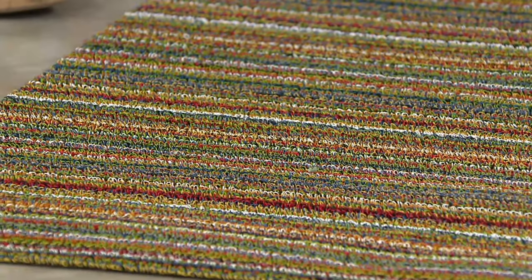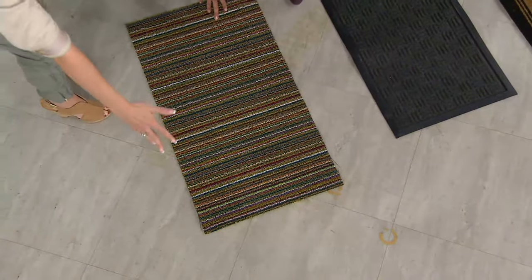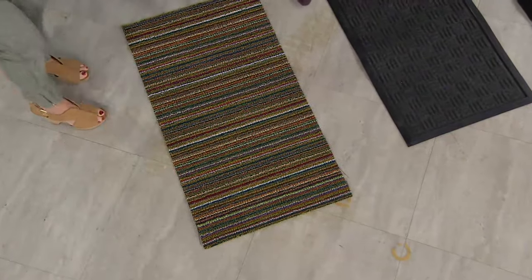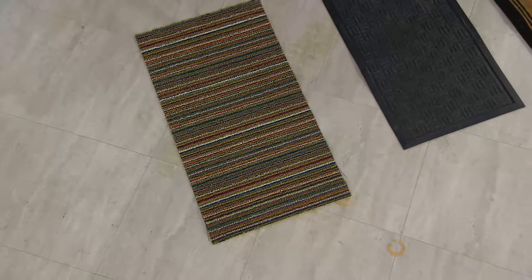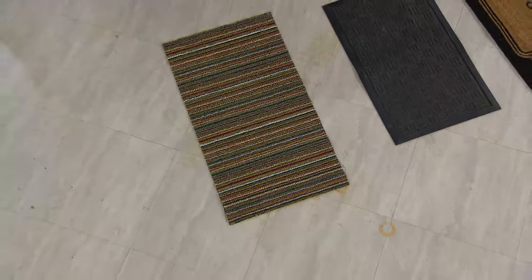How big is this again? The measurements are on the screen, but it's about two by three feet. Most front doors or any door opening is three feet wide, so it's going to frame that door beautifully.